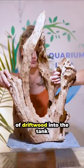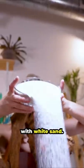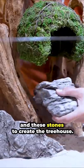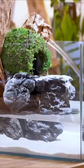Let's add this piece of driftwood into the tank and cover the bottom with white sand. Once we make it smooth we can add in a moss hut and these stones to create the tree house. Here we go!